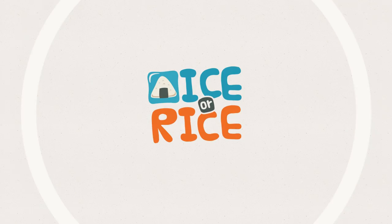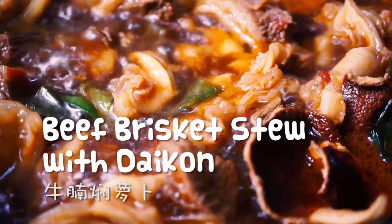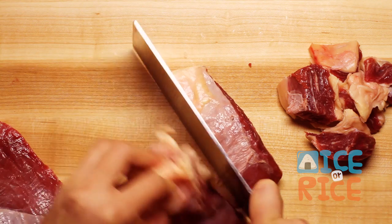Hi guys, it's Jessie at IceRice. Today I'm making beef brisket stew with daikon. It's a really popular Chinese comfort food in my hometown.